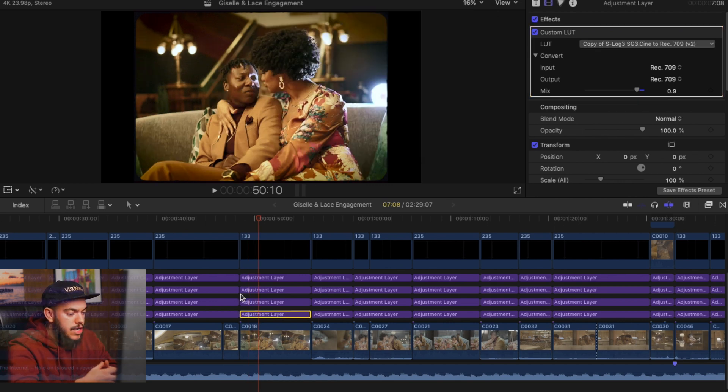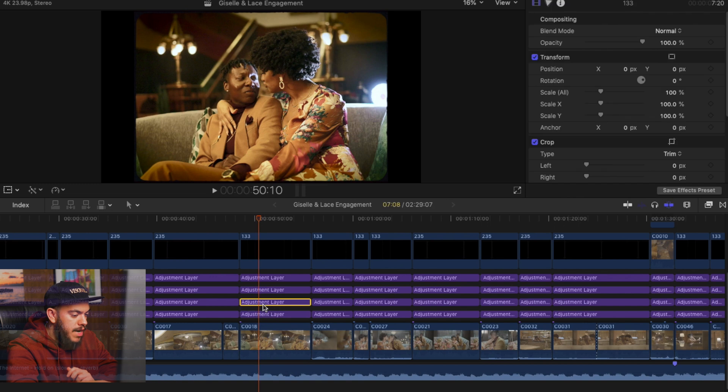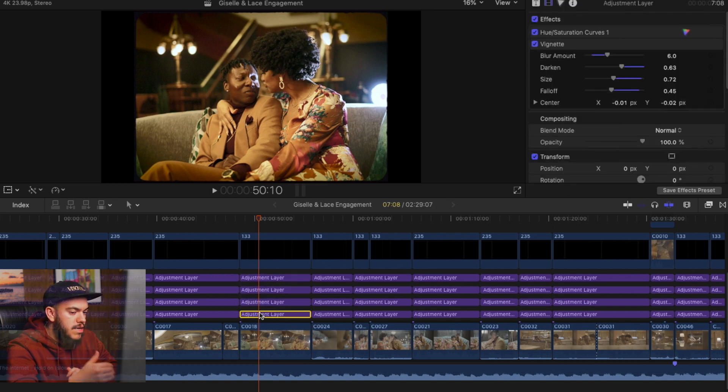The next thing you're going to need to get started is an adjustment layer — that's what I'm highlighting right here. I'll have a link in the description box below where you can download a free adjustment layer. I don't know why Final Cut Pro doesn't include them, but they're very essential to the process. Once you've downloaded the adjustment layers, we can get started with the actual color grade.